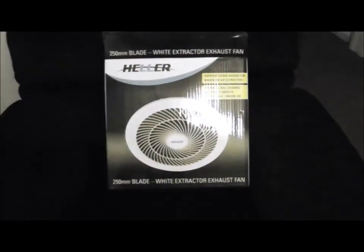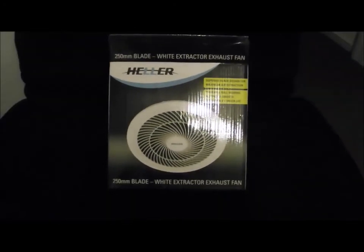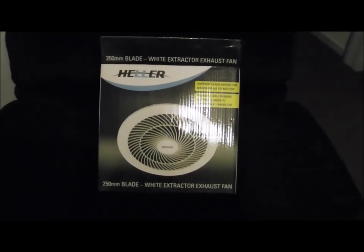For just under 30 bucks, you can go out to your local hardware store and get one of these, put it in your bathroom, and you will never have a problem with steam again. This is the maddest man — over and out.